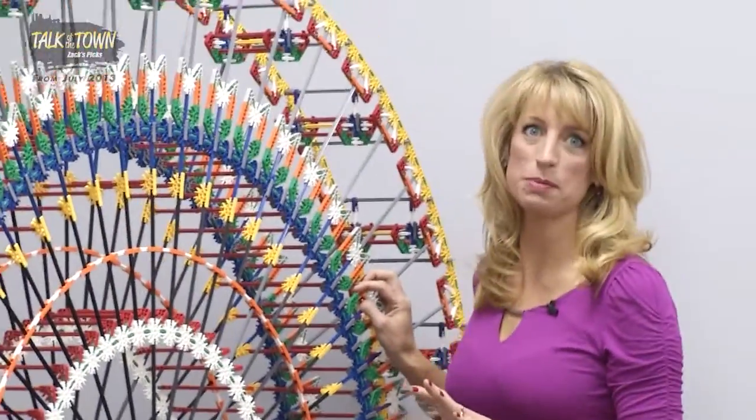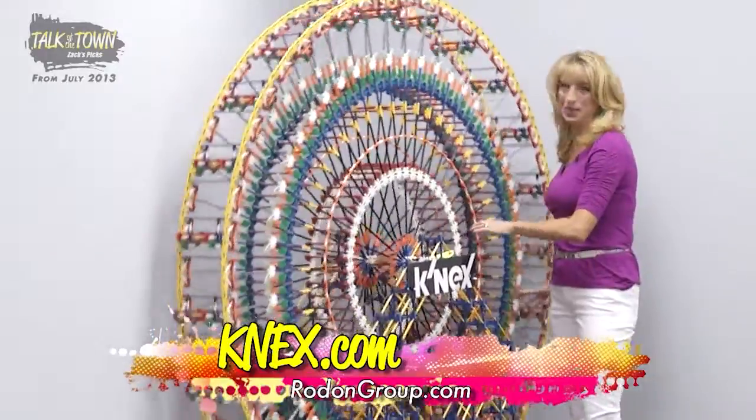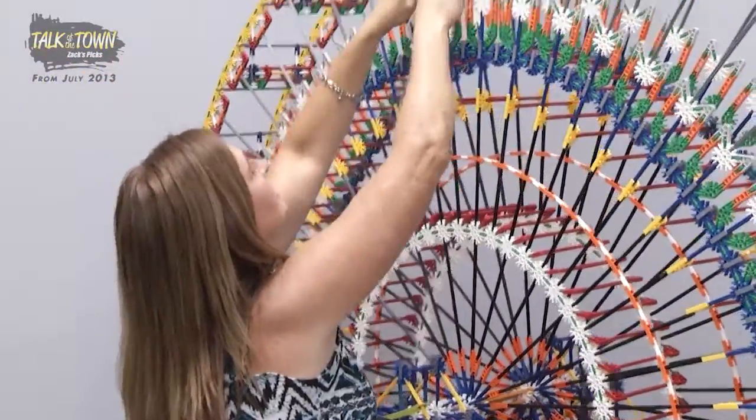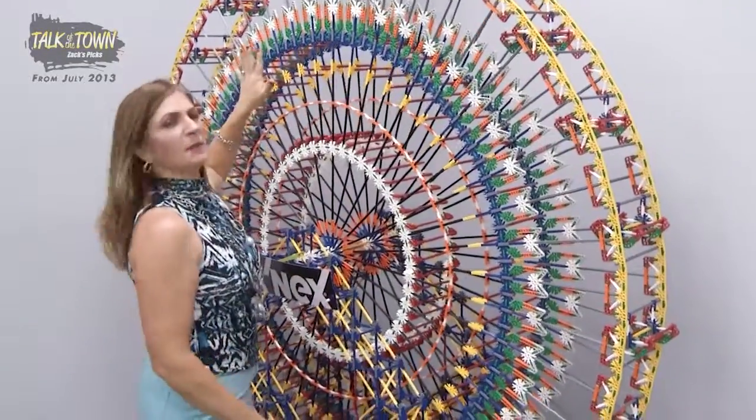We've had such a good time spending the day at K'nex. I haven't had time to build this Ferris wheel. Marie, what do you think? Hold on, Kim — I'm just finishing up my last piece. Hey, great minds think alike — let me power mine up.